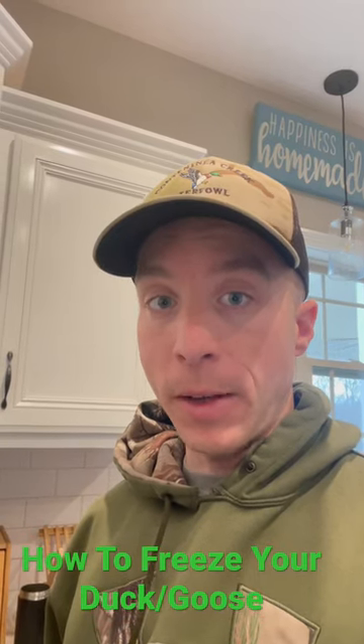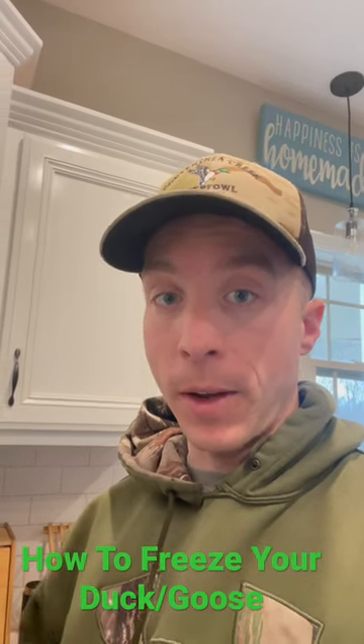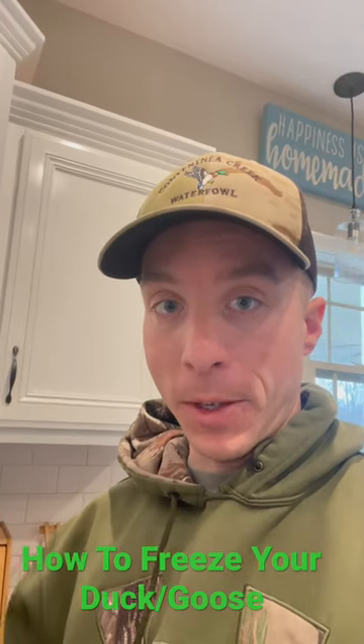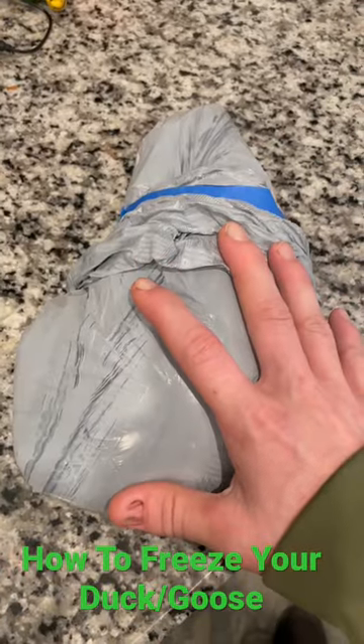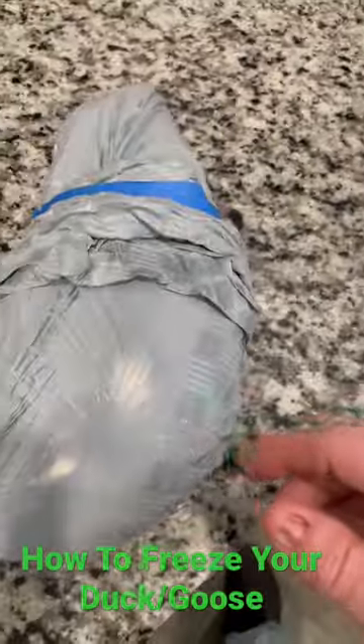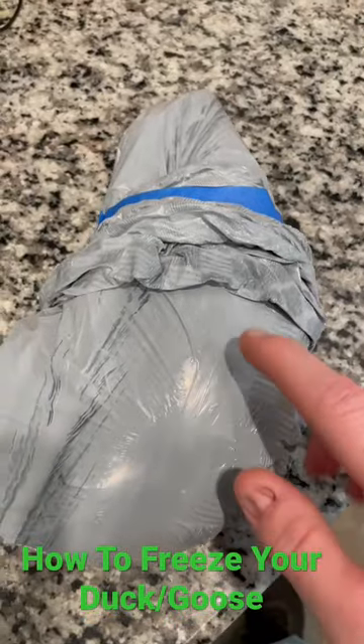A short video on how to save your duck for taxidermy. Follow these steps exactly. It's going to be in reverse, so this is what it should end up like. You want to end up either in a trash bag, or if you can find a two-gallon Ziploc bag, that'll work.